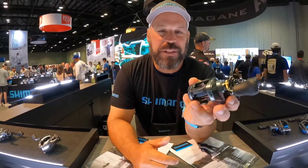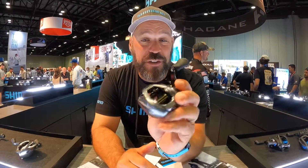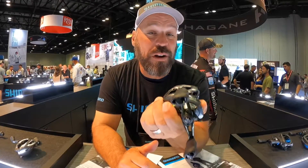Alright guys, so we got the new Curado DC 200. It's a brand new model in terms of sizing. We first introduced the Curado DC 150 a couple of years ago.